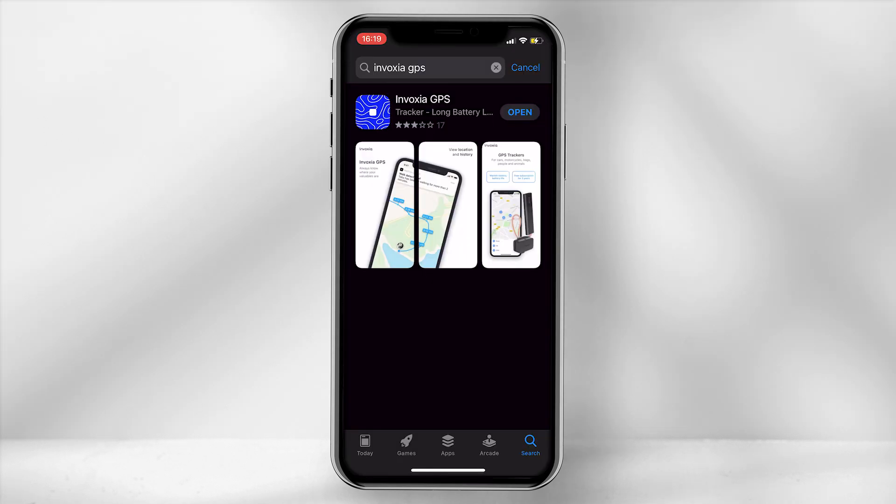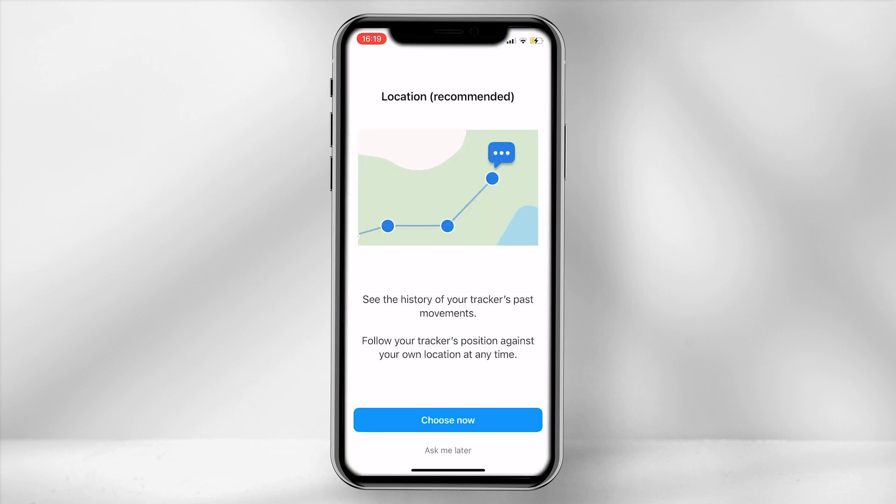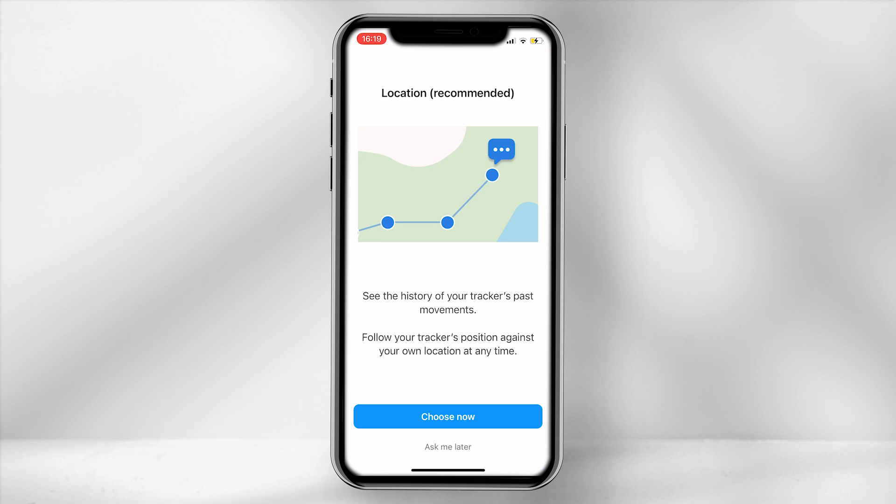To keep track of the device you will need to download the Invoxia app from the Apple or Google Play Store. Opening up the app you are prompted to provide a location. As it is a tracking product it is recommended to provide a location to gain accurate results.